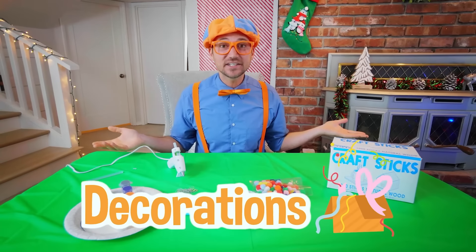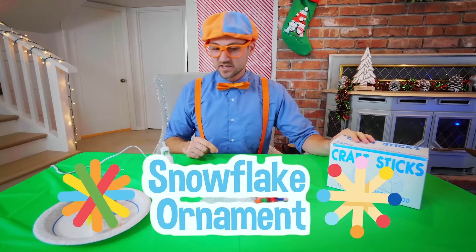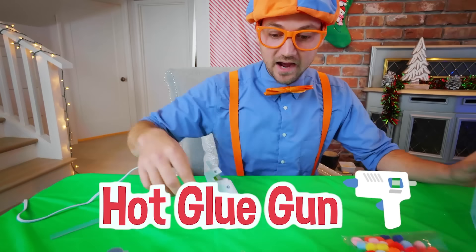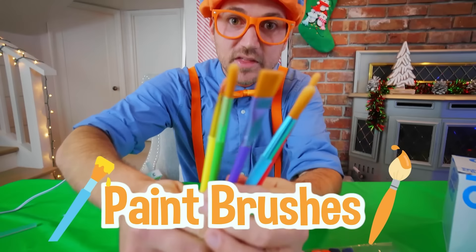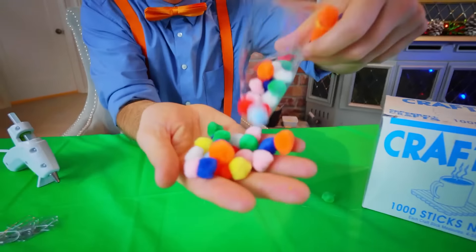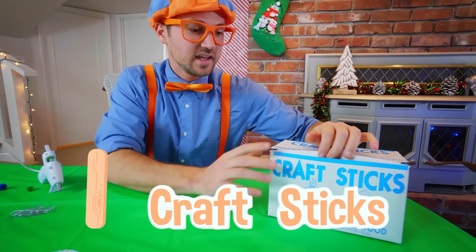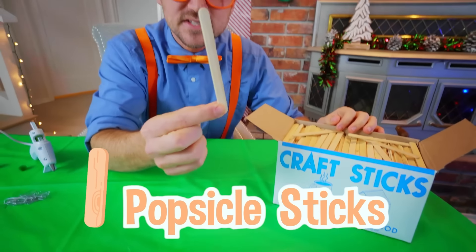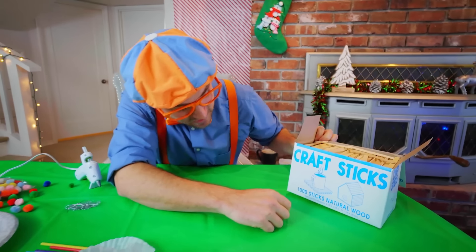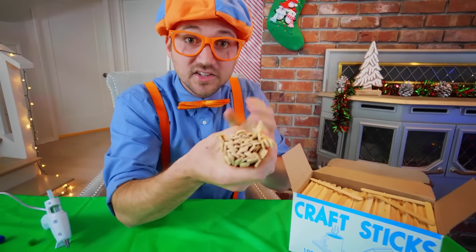We have done such a great job decorating this tree, but we're not done yet. We need to continue the decorations with another at-home ornament — a snowflake ornament. So we have some felt balls — they're so colorful. And we have some craft sticks — they're like popsicle sticks. Two popsicle sticks — and it says there's a thousand sticks. That is a lot of popsicle sticks.